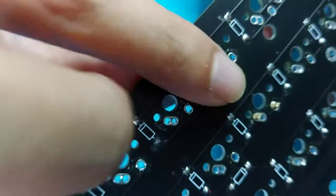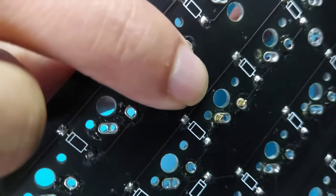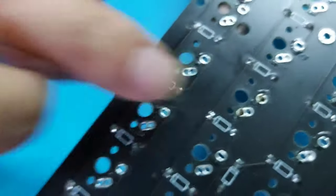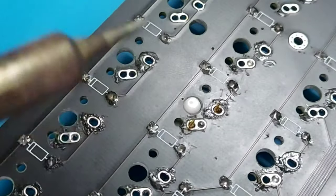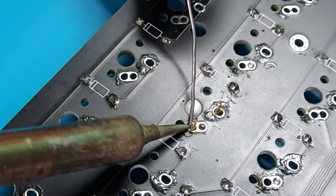Next, you're going to clamp the rivets with your pliers. Just be careful with the direction when you clamp the rivets — the rivets need to be clamped horizontally, aligned with the pin, as you can see. Next, we are going to put a bit of solder onto the rivets.